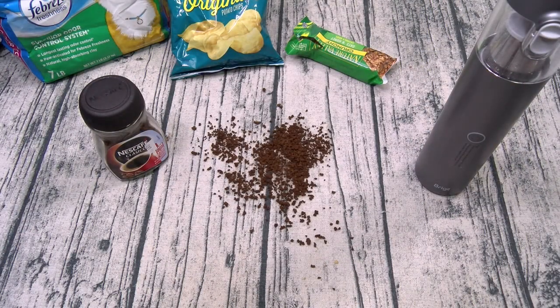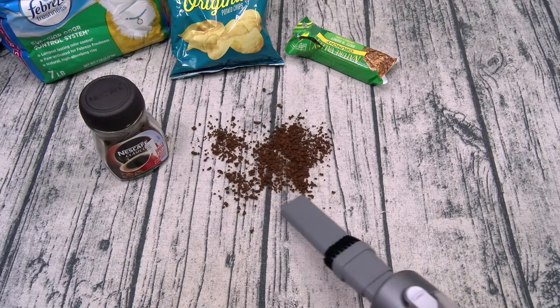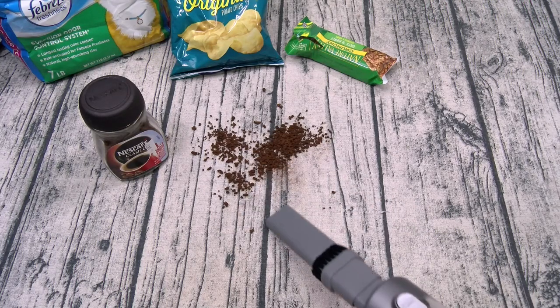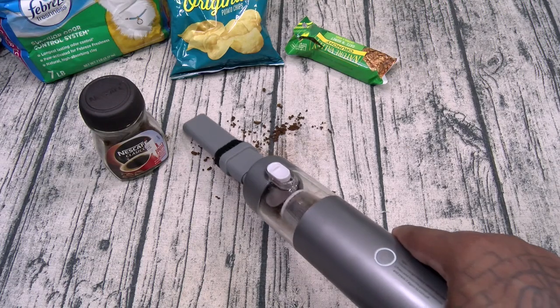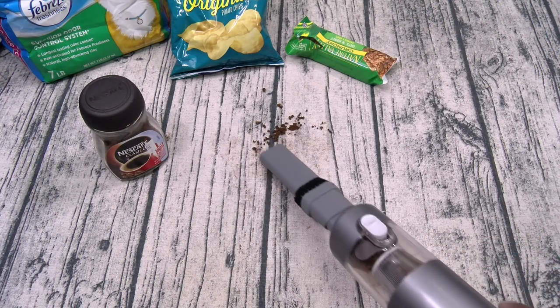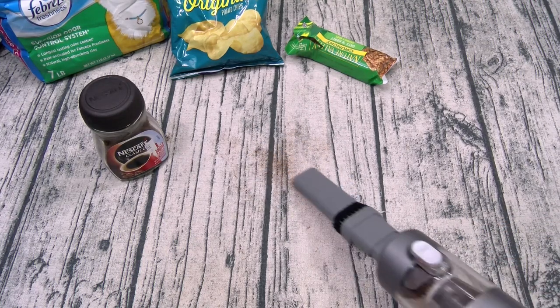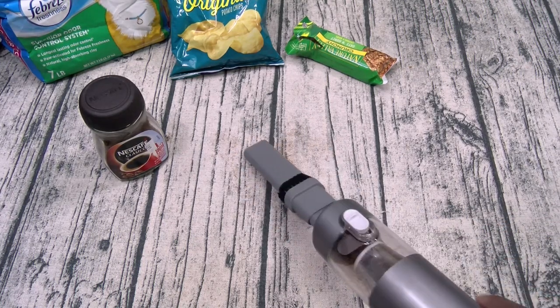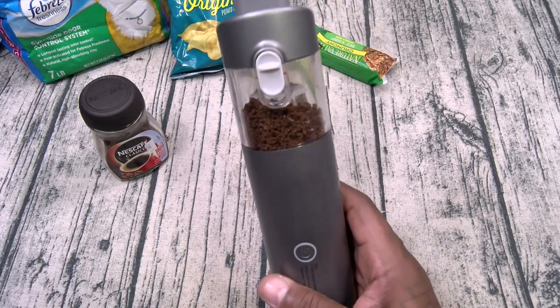Next up, let's try some ground coffee beans. This is how my kitchen table looks every morning. Here we go. Look at that. Hit the button and you're good.